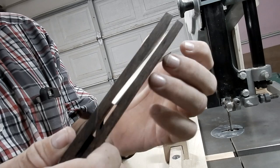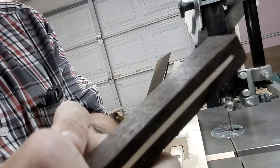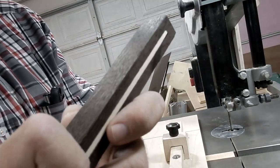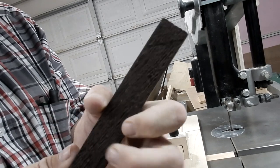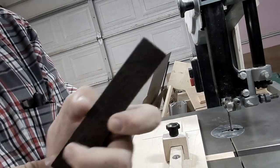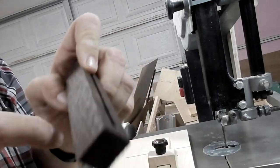Now I can put the blade in and see how it fits — that's a pretty good fit. Now what I'm going to do is cut the body down to the size that I like. It's going to be a small bevel gauge; I've marked it and I will cut it to this length.